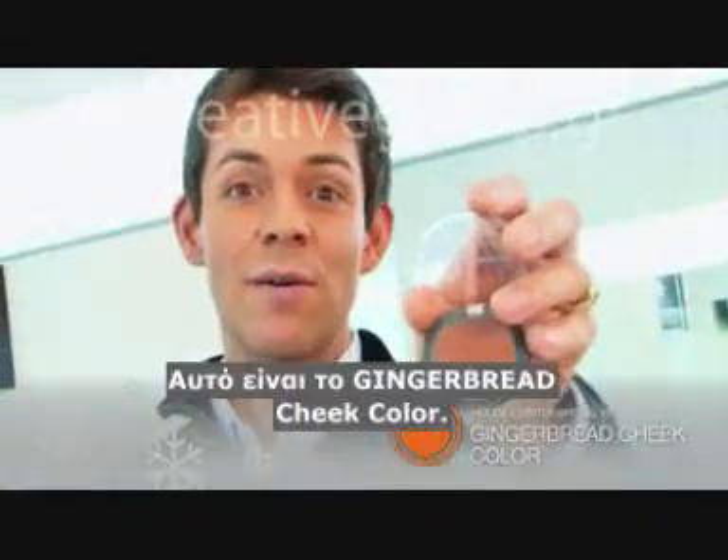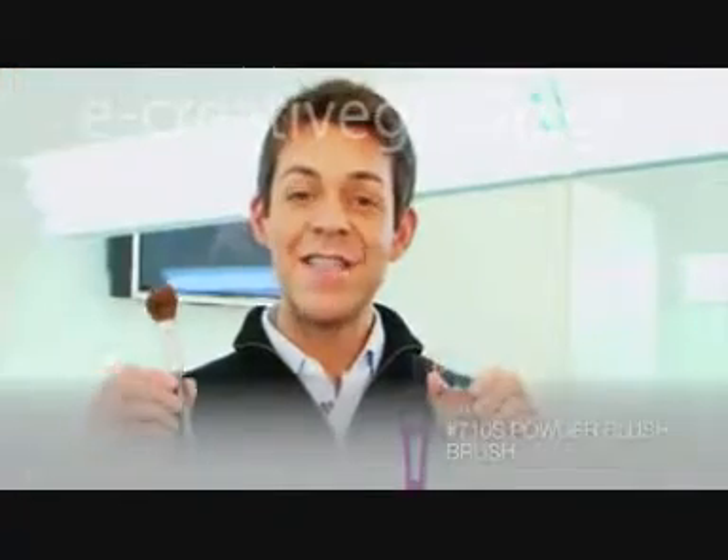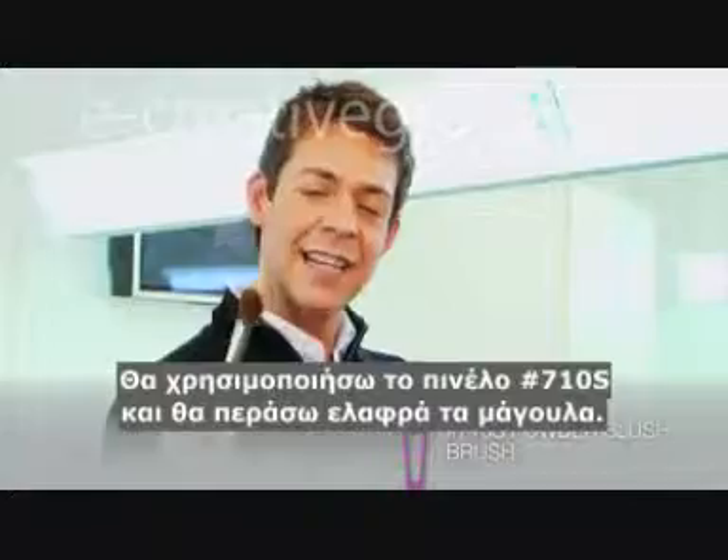This is our Gingerbread Cheek Color. I'm going to use a 710 short brush and just give her cheeks a light sweep.